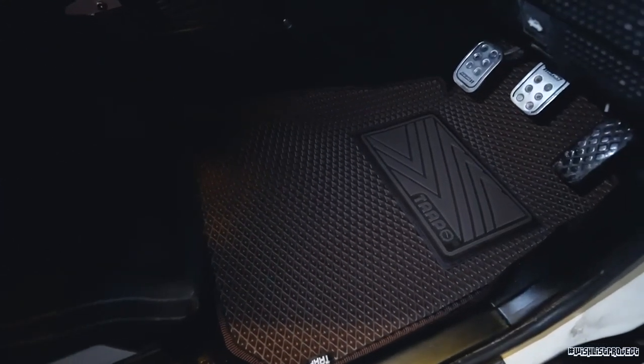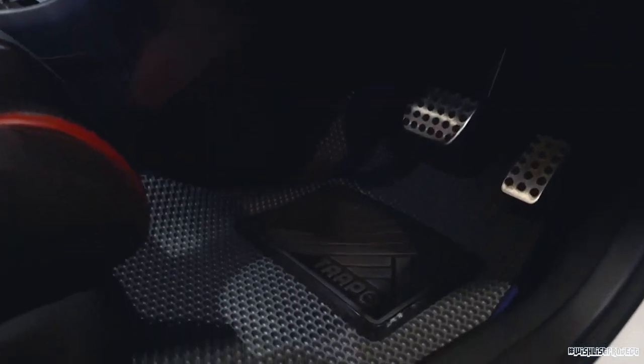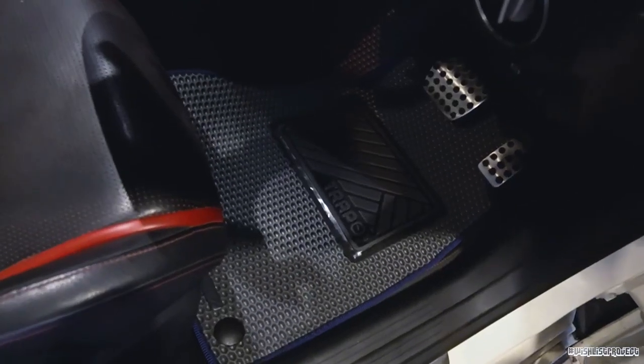Finally, everything's done - assembled. Unfortunately, at the back of the A86 boot, I cannot assemble the carpet. That's all for this video. I told you about the Trapo Hex Mark 2, the newer version, and also the Classic Mark 3. See you at my next video again. Ciao!